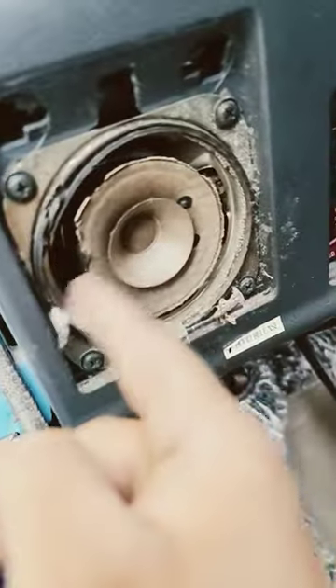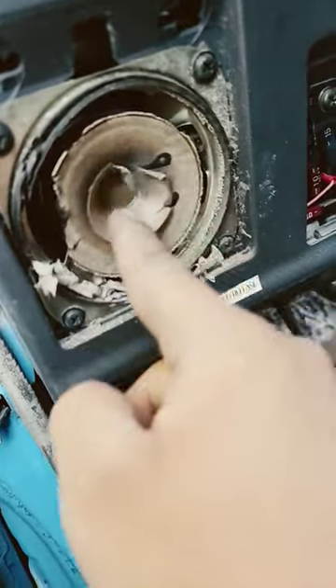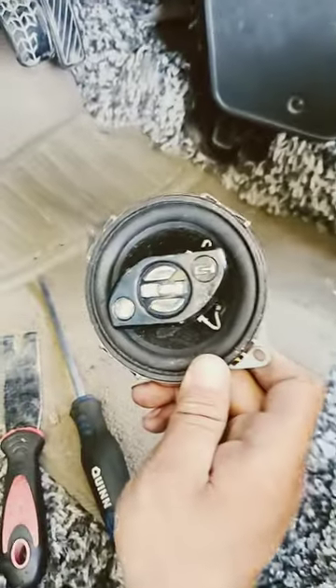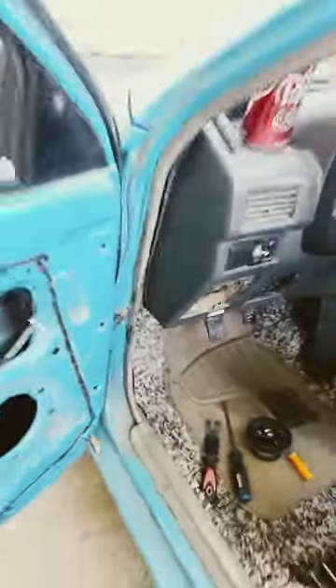I think it was time for new speakers — these are not in the best shape at all. I got some cheapos that I've had just laying around, I'm gonna stick those in there, hopefully they work.